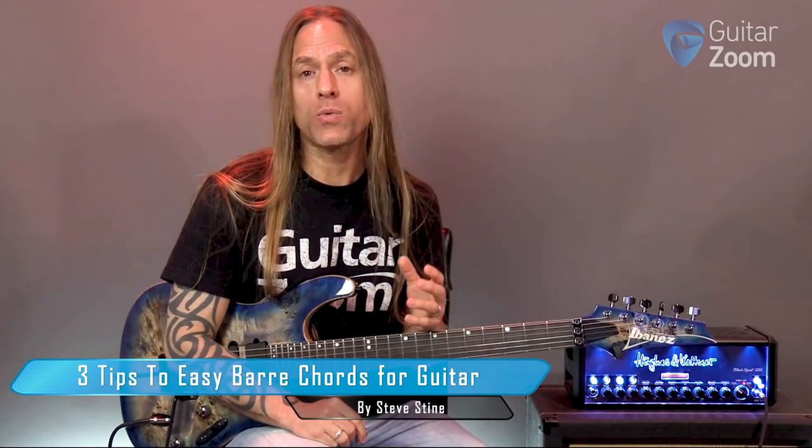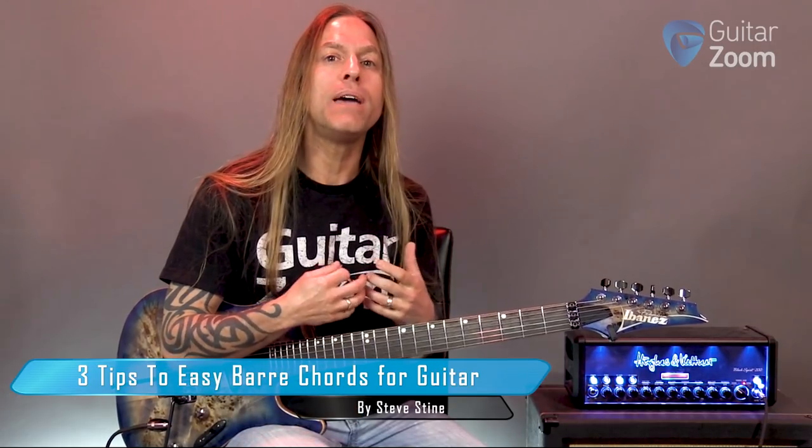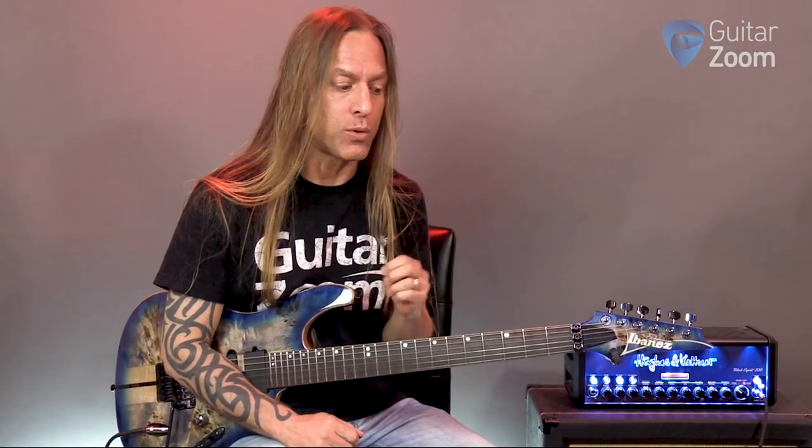Hey, Steve Stein from GuitarZoom here. Thank you so much for joining me. I've had a lot of questions regarding bar chords and how to make those a little bit easier, so I thought I'd give you a few tips and see if maybe this helps you a little bit.